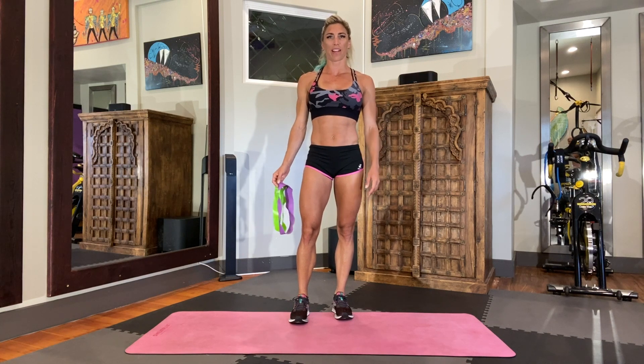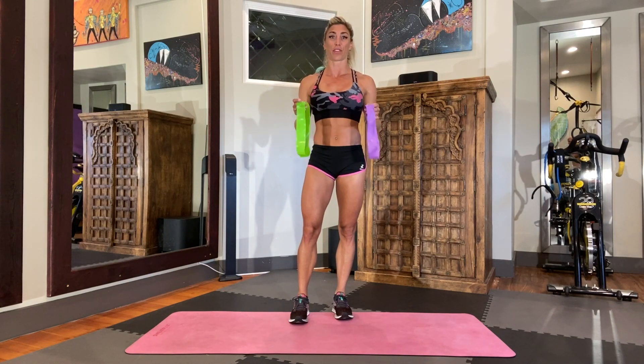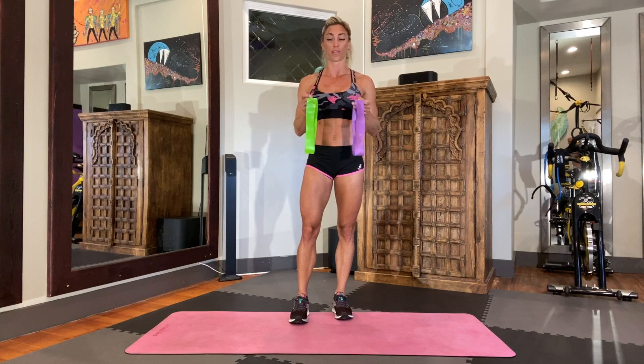Hey, it's Beth — or Bethercise as you'll find me on Instagram — and today we're doing some Booty by Beth. I'm going to show you my 10 favorite resistance band moves for glutes.